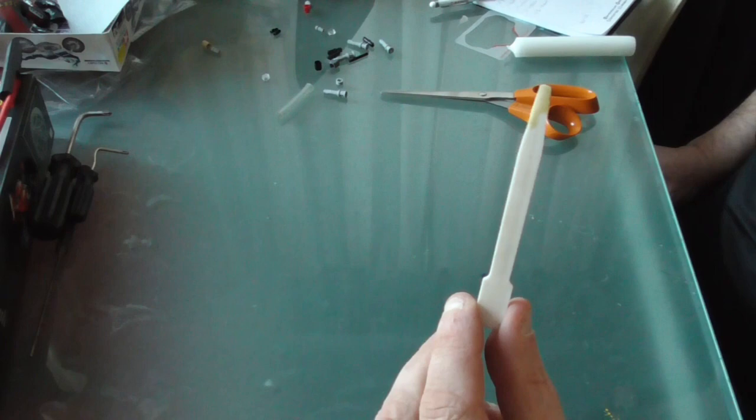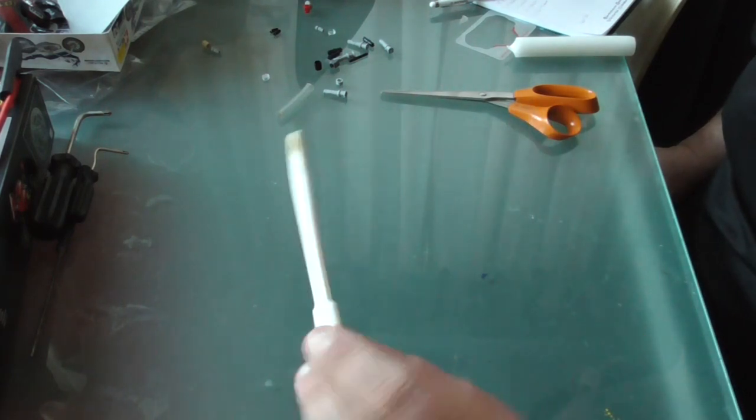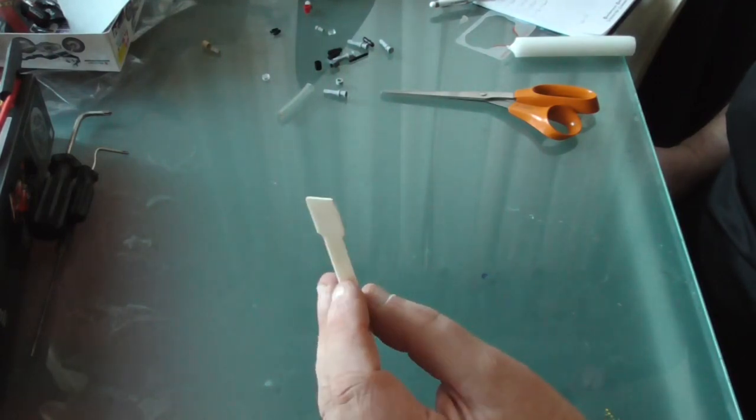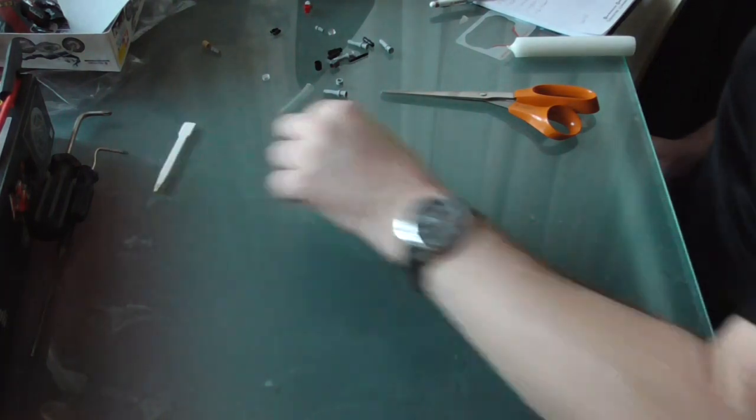If you ever doubt the need for a non-conductive, fairly sturdy but not likely to scratch anything delicate tool, then you probably haven't had any really annoying jobs to do on your bike. This is an Araldite mixer for two-part glue — there are other glues available. You can also use a lolly stick. It's got a thick end and a thin end. It's a useful bit of kit to have knocking about in the garage because you never know when you're going to need it.